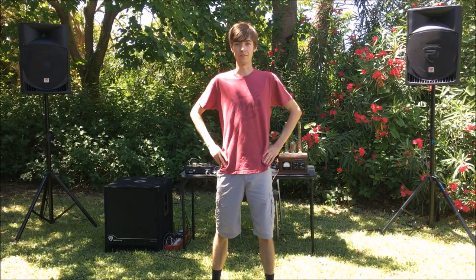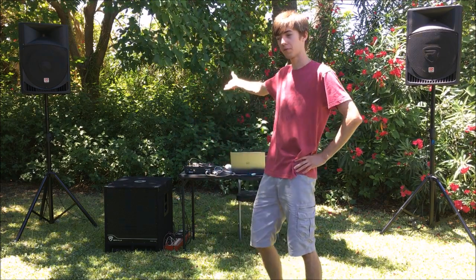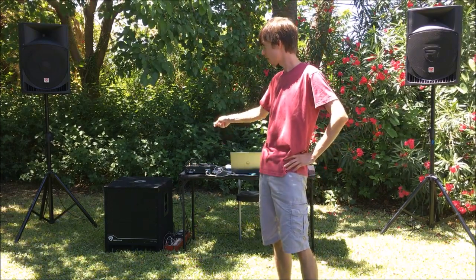Hello and welcome to Dielectric Videos. On today's episode, I'm going to be reviewing the Rockville Amplified Speaker System. I'll be showing you some of the key features of the PA speakers, as well as the subwoofer.